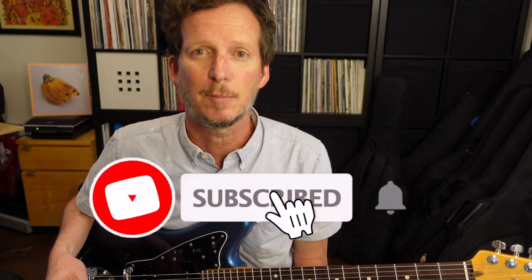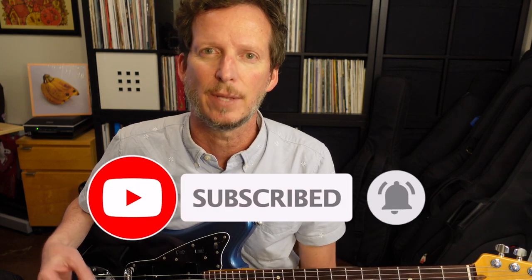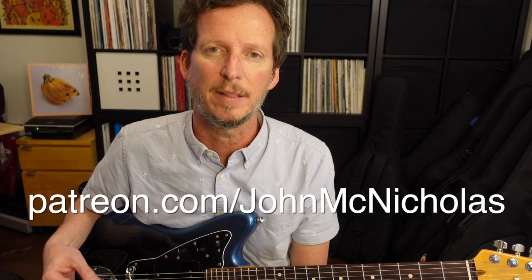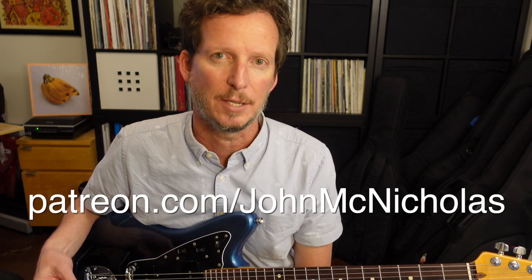If you haven't seen the video, don't pause this video, but after this video go watch that video. And if you haven't seen that video, why are you here? Please like and subscribe down below — trying to raise some money to get some beginners into lessons and instruments. Also, if you join the Patreon for as little as $5 a month, you'll get access to the Guitar Pro file for this lesson as well as the PDF.